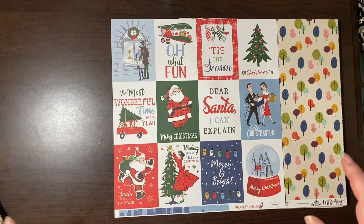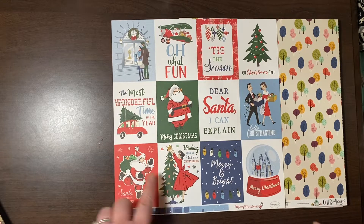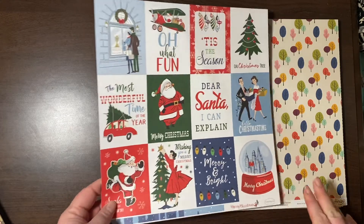Retro design — I liked it. I preferred A Very Merry Christmas, but this is very cute. I don't think I bought the collection pack to this.